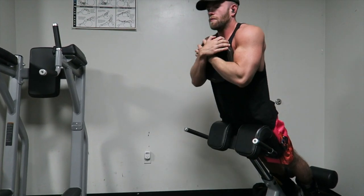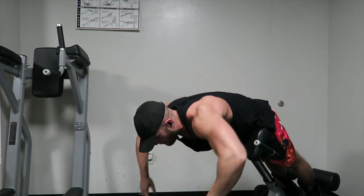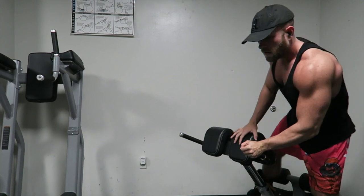I've only recently, within the past year, started adding a weight. Before I just did bodyweight and do 15 or 20 reps.